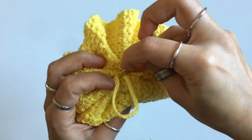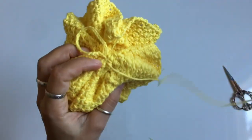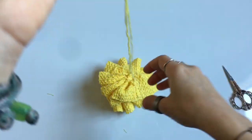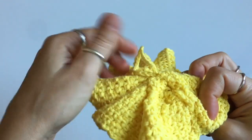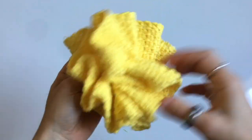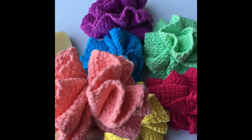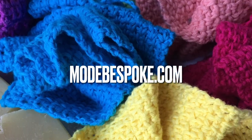Once you're done with all of that, go through and weave your tail ends like I showed you earlier in the video, and now you're done. You can make these in a bunch of different colors and sell them at a craft show, or give them away to friends and family. You can find the written pattern for this project and many others in my shop, along with yarn and other crochet materials — I'll leave the link down in the description box below. Thank you so much for watching, and I'll see you again in the next video!